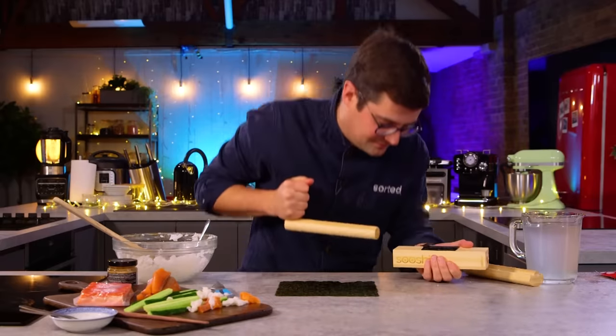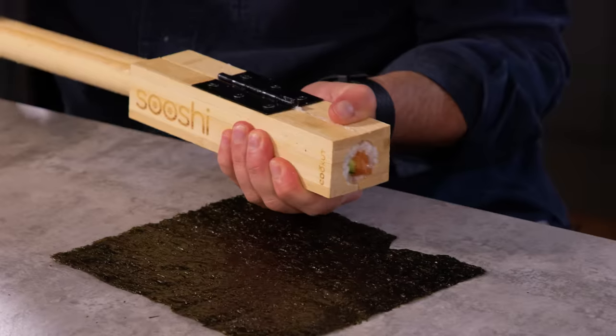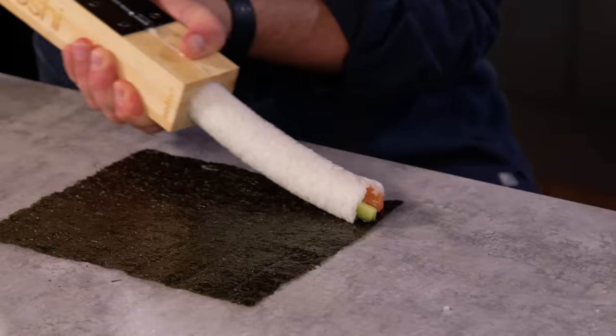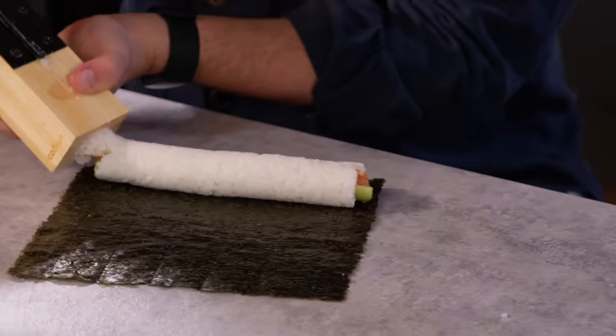That makes you got a firm grip. And then... Sushi! That's how the sausage gets made! Wow!